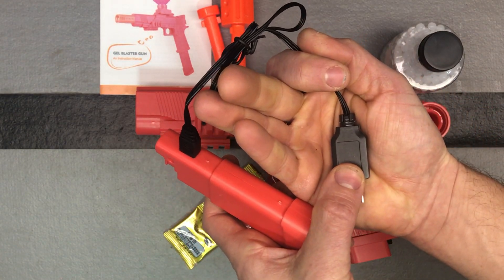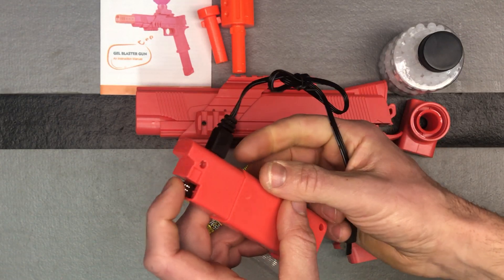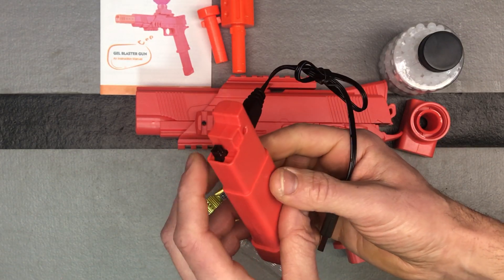There's a flashing light here. When the light's solid, it's fully charged. And this is the point that's going to connect inside the blaster.